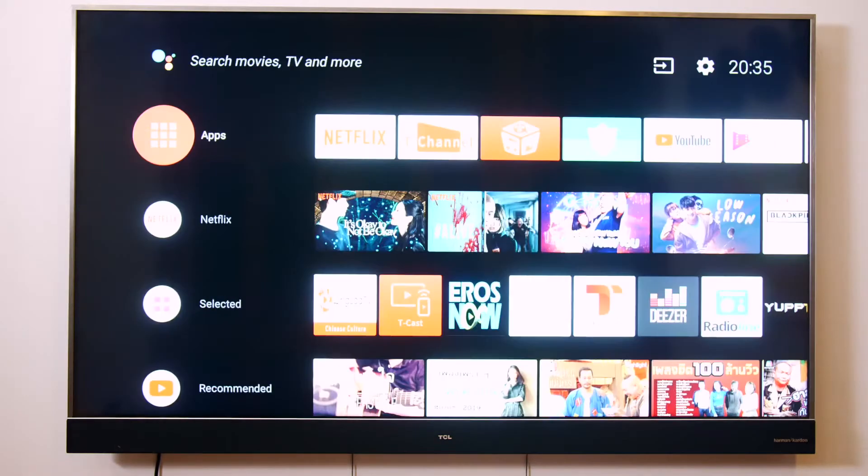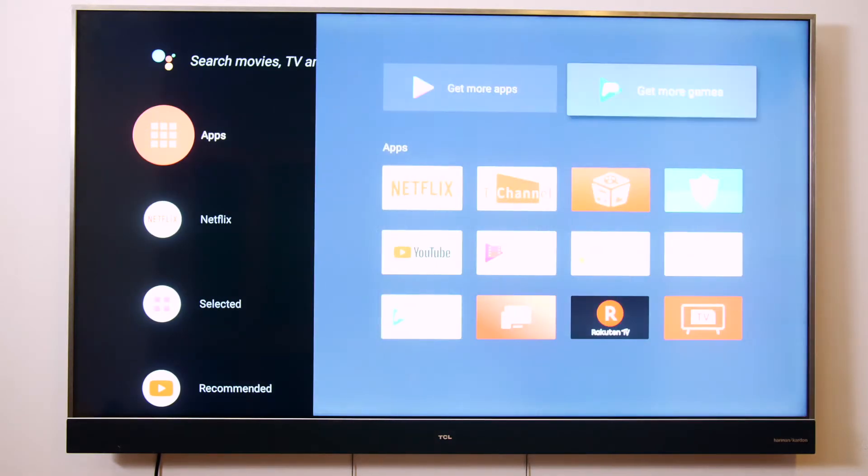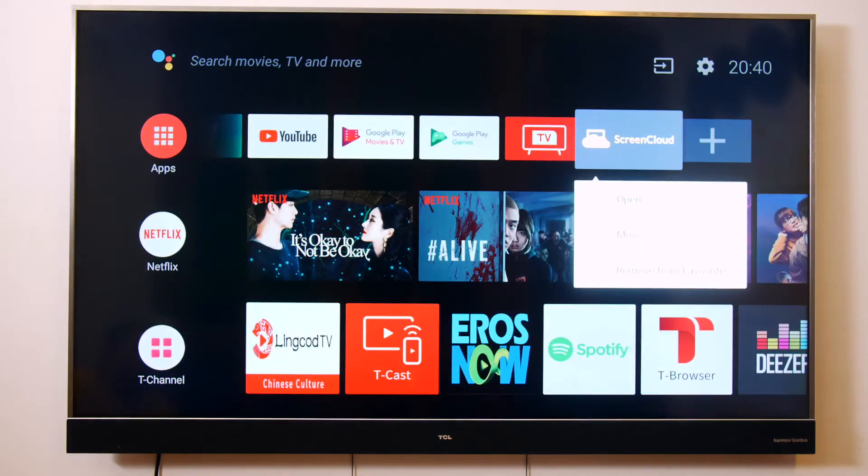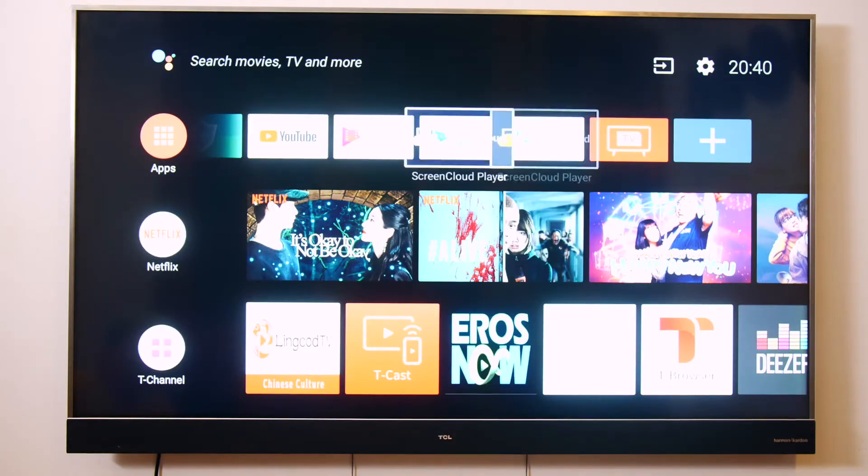If you've already set up your Android TV and are ready to get started using the ScreenCloud app, please skip ahead to the time shown on the screen. But if not, stay with me — this is going to be easy. In this video, we're going to complete the setup using the TCL TV. But don't worry if you have any other model, the setup process should be very similar.